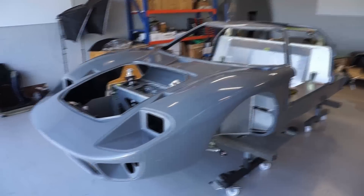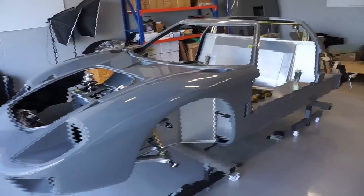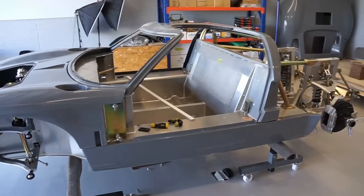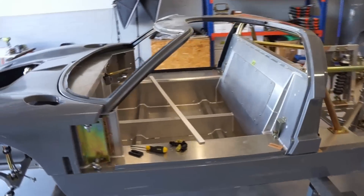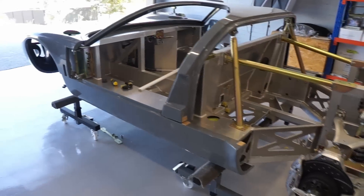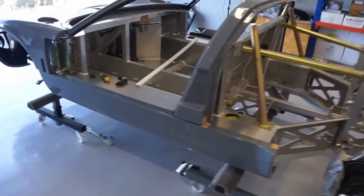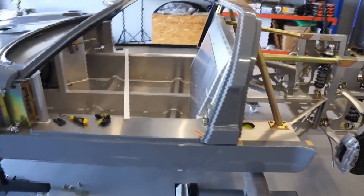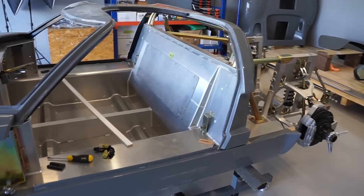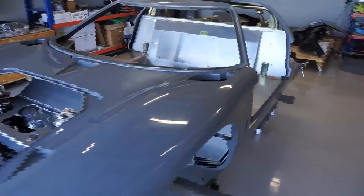So there we have it — it is starting to look like a car! It's good when you can finally get some panels onto it and it's not just a bare chassis. The spider is sitting quite well in relation to the side skirts or the side seal panels. I might just trim a little bit more off this side here — I'd just like it to have a little bit more clearance.